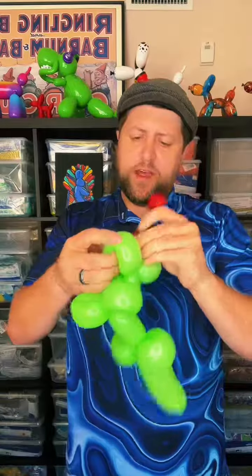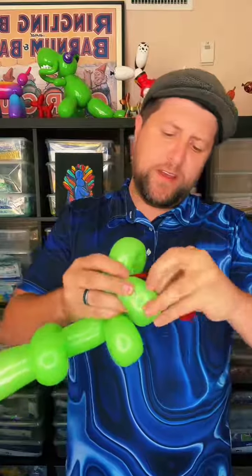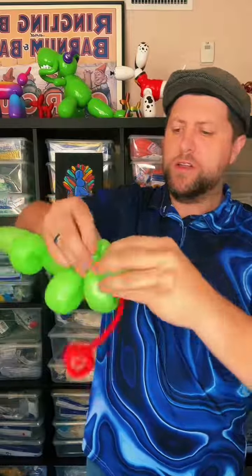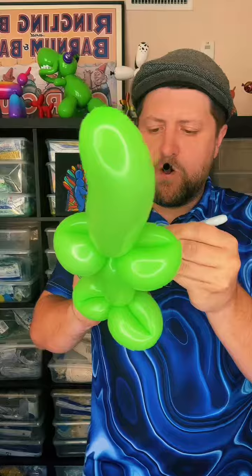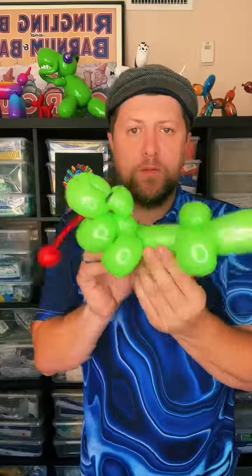So here's our cute lizard. We're going to twist this around into the head, just shove that in here — that's the mouth of our lizard. Now I'll just draw the face. He's got a cool open mouth, like he's trying to catch some bugs or something. Here's a cute, quick balloon lizard.